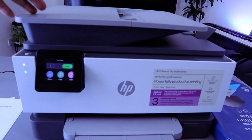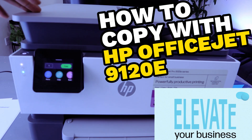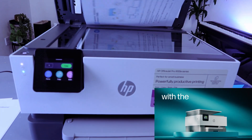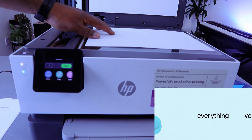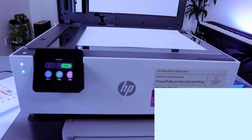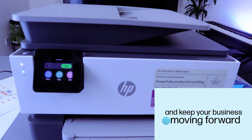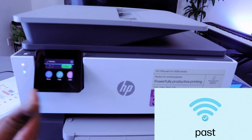This is the HP OfficeJet Pro 9120E. I'm going to show you how to copy your document. Open up the glass scanner, then stick the document you want to copy face down. Make sure the document starts from the top left side, then close it. Then you need to select Copy and the document will start copying.